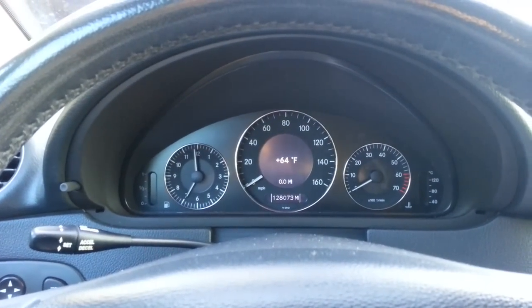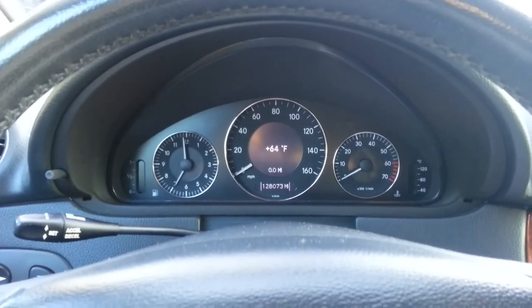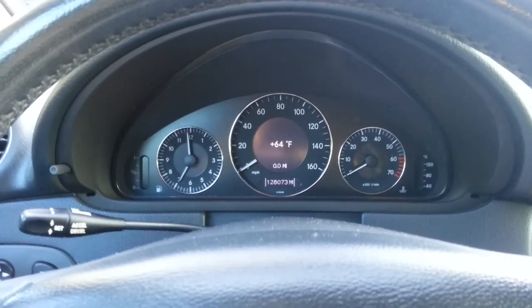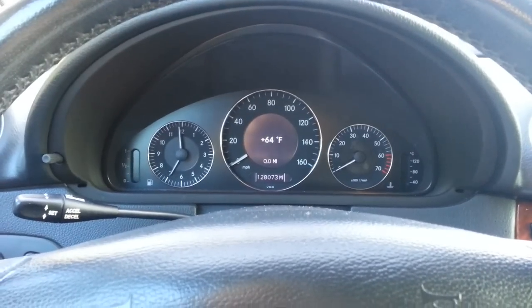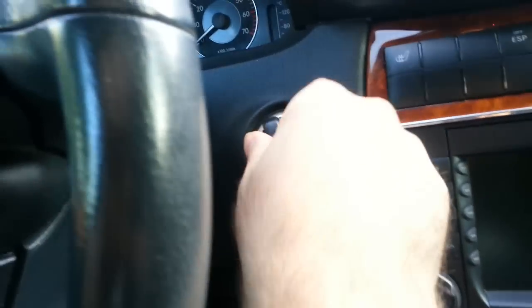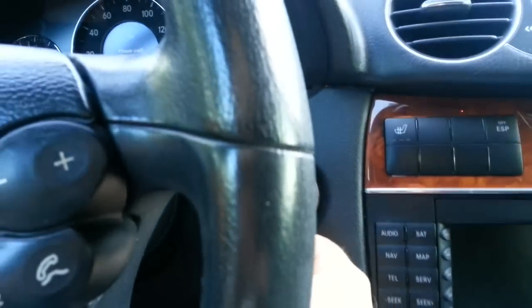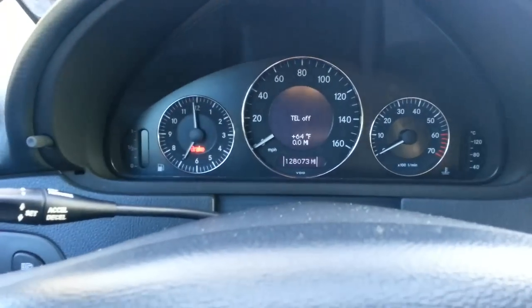CLK 500 convertible, 2005 year. I'm trying to reset the service engine light. Make sure your trunk, doors, and hood are closed. Put the keys in ignition and go to position number one. Make sure you get this on the dash.